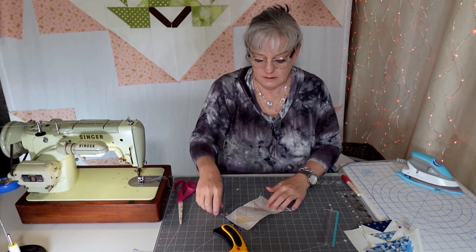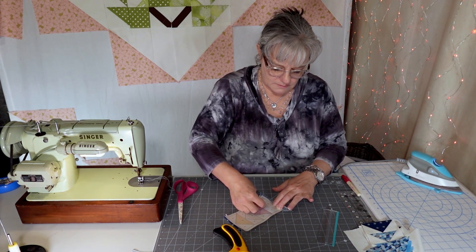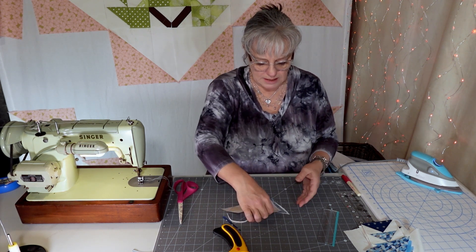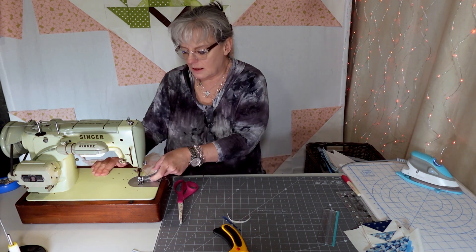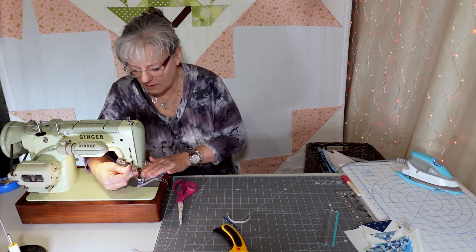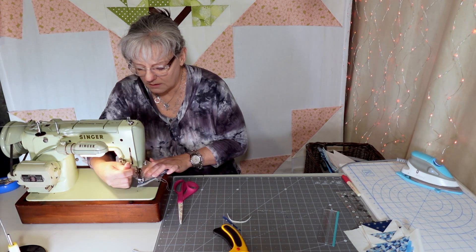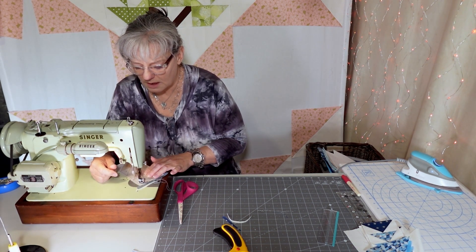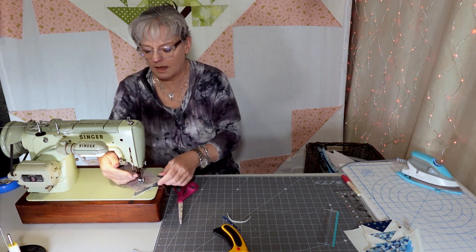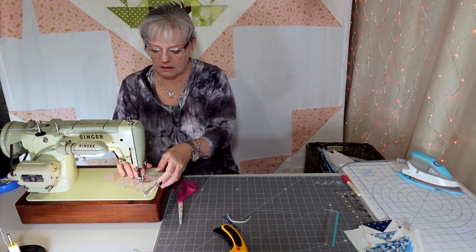Remember to pin it down so it doesn't move. Pre-perforating this is working out okay, and then you just sew on the line. You do this over and over again. I love paper piecing because of that — you can get a very dramatic, precise line.